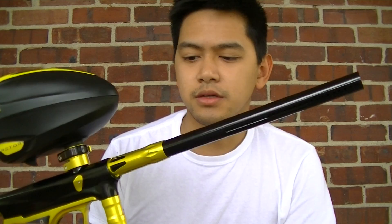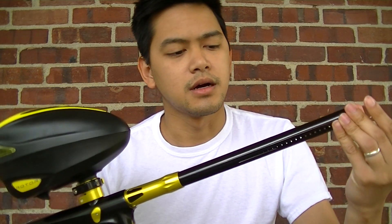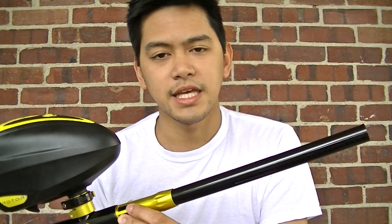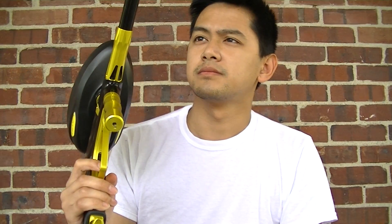Let's start out with the gun. It comes with two 14-inch barrels — very good barrels, very good porting. It comes with a 6.85 and a 6.89. I think it's perfect for rec ball. The 6.89 is a little big for me, but I use the 6.85 and it worked great.